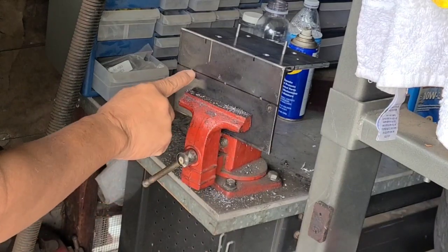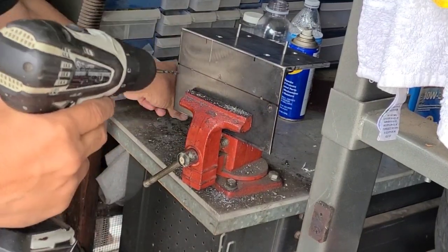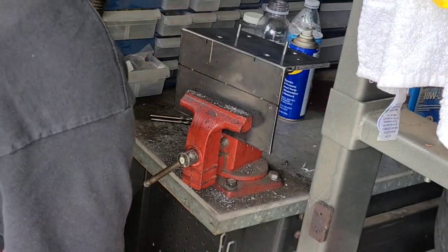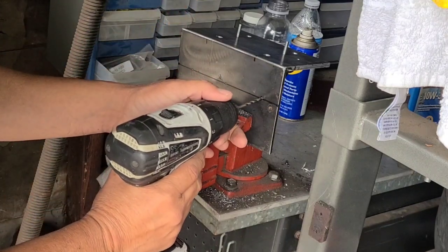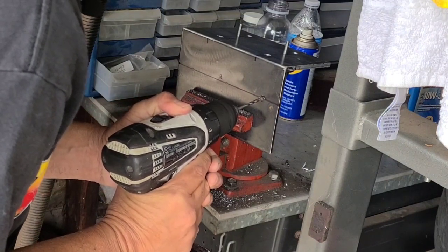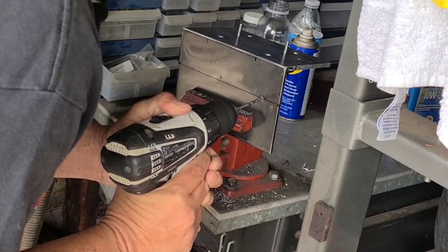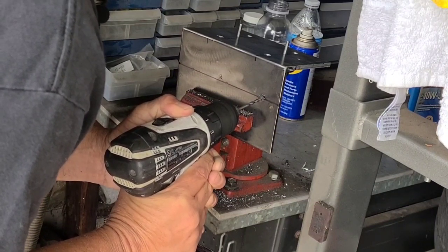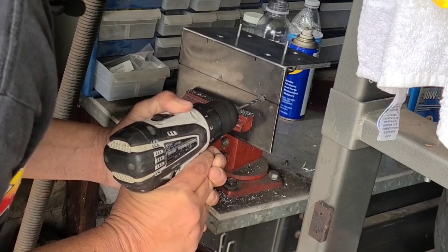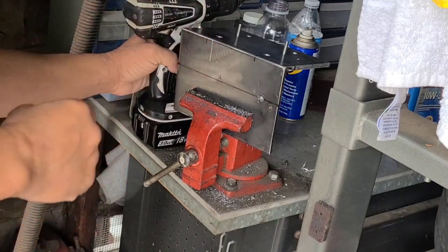These are the three holes I'm going to drill out for my knob to hold onto this plate and the whole unit with the Versatrac system. I'm going to drill a pilot hole first — always get some WD-40 on the drill bit so it doesn't damage the bit. Always start off small, don't rush the big bits. Get a pilot hole going first and then move on to the next bit, then the second and third.